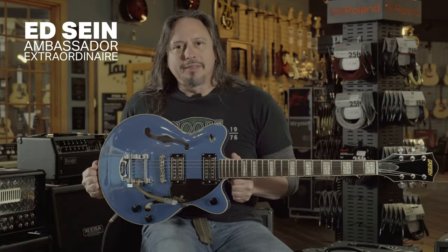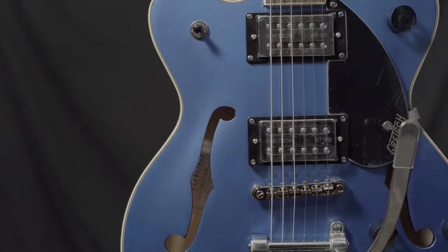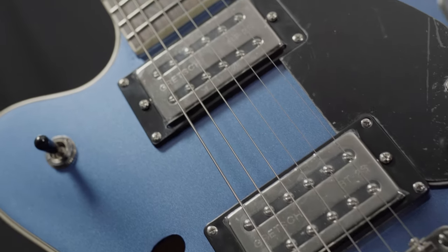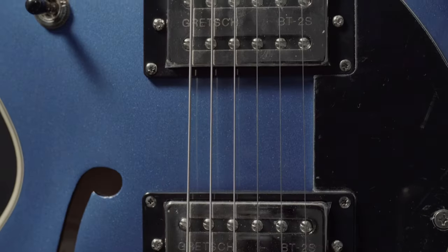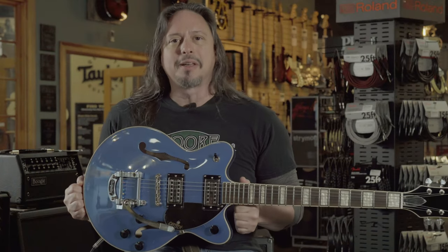The Gretsch G2655T Streamliner Junior, in Fairline Blue. This smaller body, center block, semi-hollow guitar features Gretsch's signature lower output pickups, which are really, really pedal-friendly. Experiment with one — check it out. It's available here at MoreMusic and MoreGuitars.com.